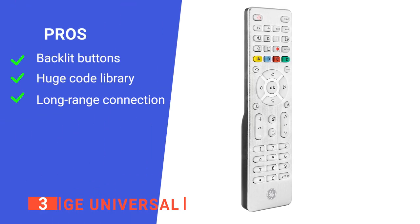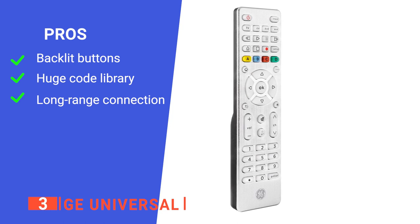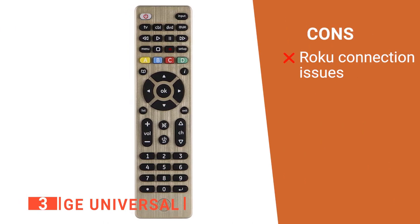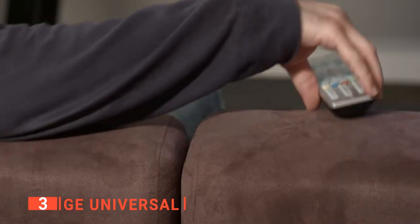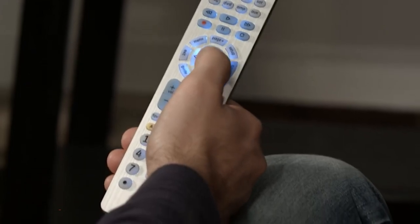Its pros are: it has unique backlight color options, it is highly compatible, and it has a long-range connection for more convenience. However, users report connection issues with Roku devices. What sets the GE Universal Remote apart from others is its unique light for a more convenient time during the night.